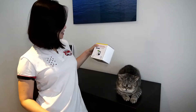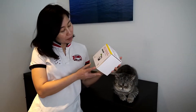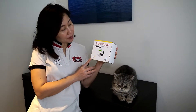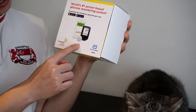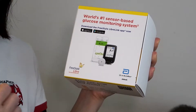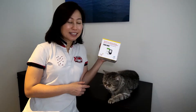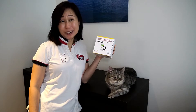Luckily, what I discovered is this — it's from Abbott, it's called FreeStyle Libre. What it does is you can put a sensor on the cat and then just use the phone to scan for the blood glucose level. I'll be taking her to the vet today to get the sensor onto her body. I'll see you later and give you a report.